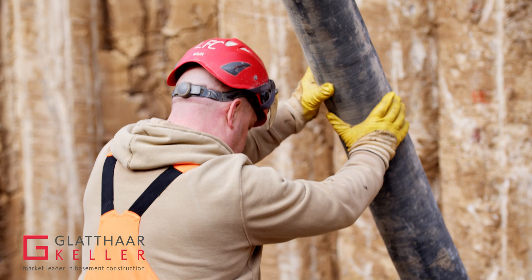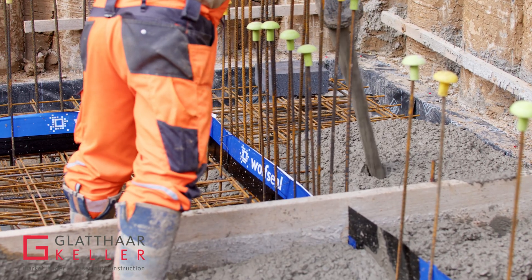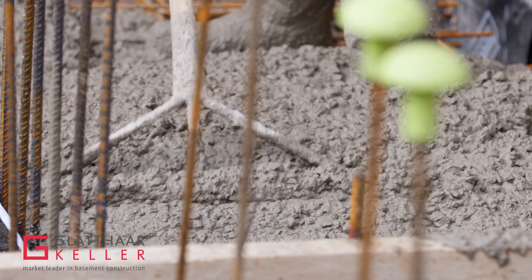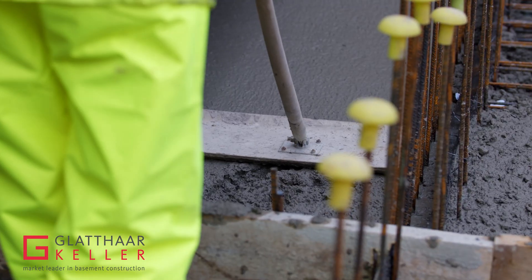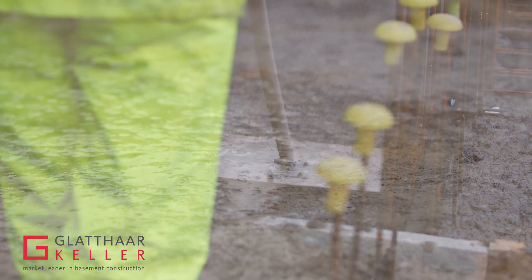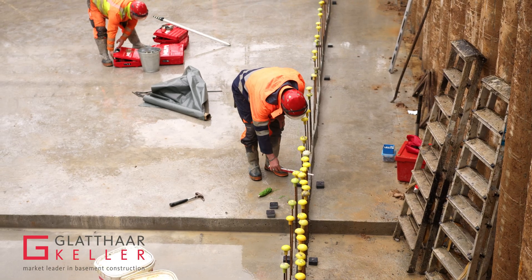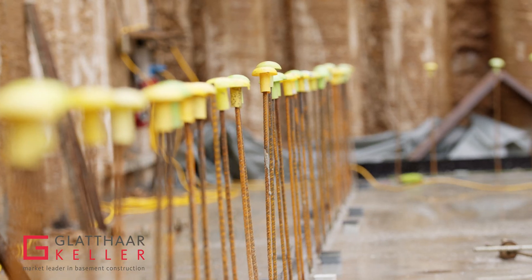In this case the foundation slab is anchored to the pilings to compensate for hydrostatic uplift. Included in the reinforcements are the riser bars, which are positioned through the perimeter of the house for the external wall system from Glatar to be installed over them.